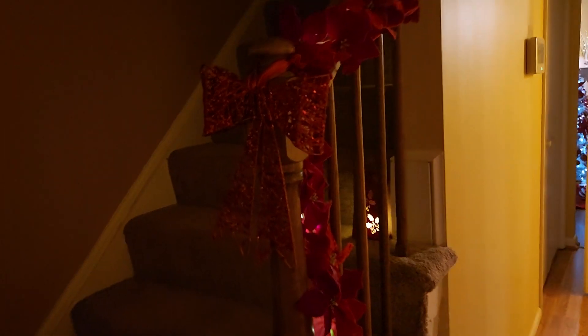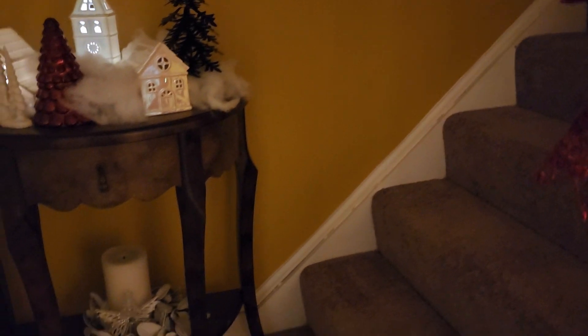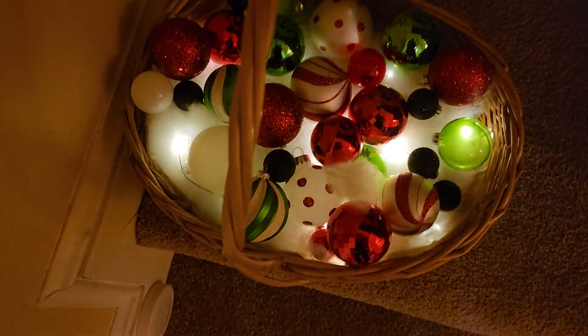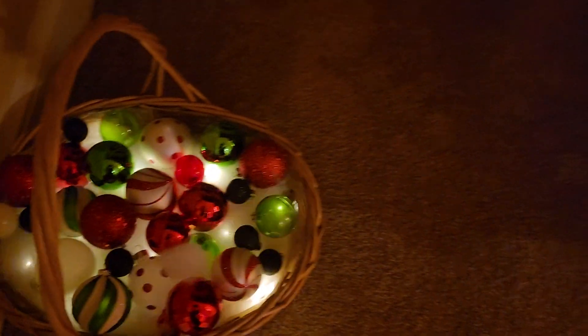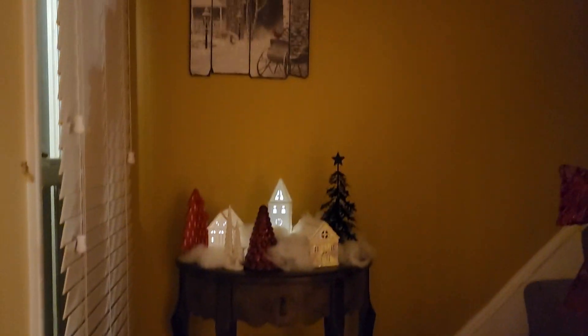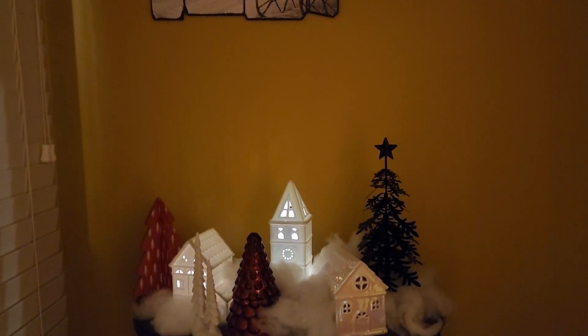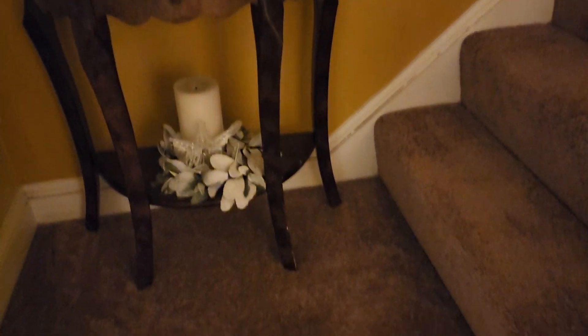Now my entryway — when you first come into the house you see this poinsettia garland. I have some lights strung through that and a nice little bowl. And my favorite little basket of ornaments with twinkle lights — this may be a repeat since I had to do this video three times, so I'm sorry if you already saw this. And there you go — that's it! Thanks for watching, bye bye!